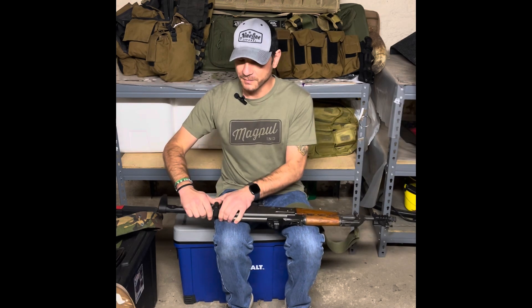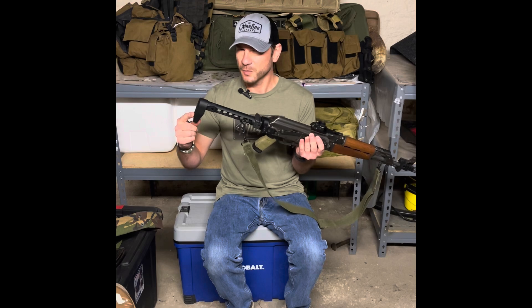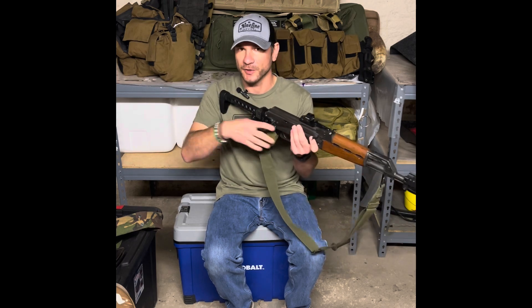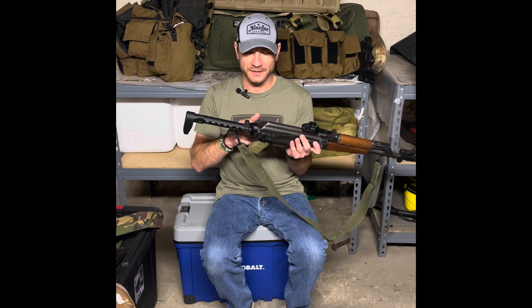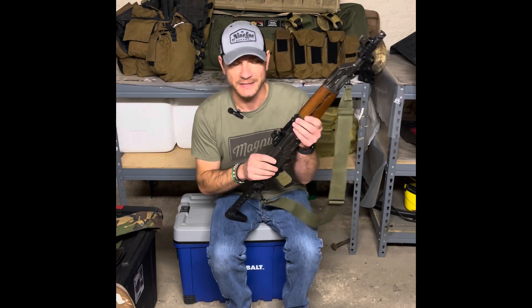I already had the Midwest Industries bar here that I was using as a brace. I bought their stock, which is 3.75 inches — I was supposed to get the 4.75-inch one, but an inch really does make a big difference when you're talking about circumference on the shoulder. I already had the K&S adapter, so I didn't want to spend any more money on this rifle than what it was initially, which was like $579.